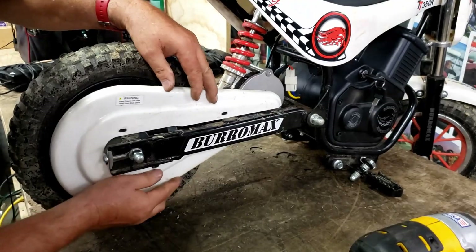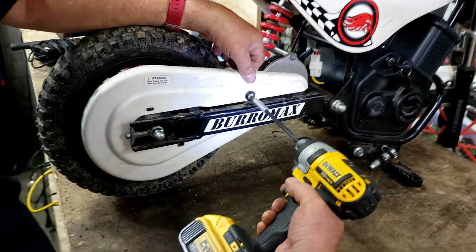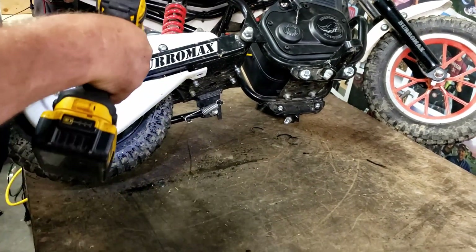Put our chain guard back on. Remember, everything's plastic washer, so I don't have to torque it down.